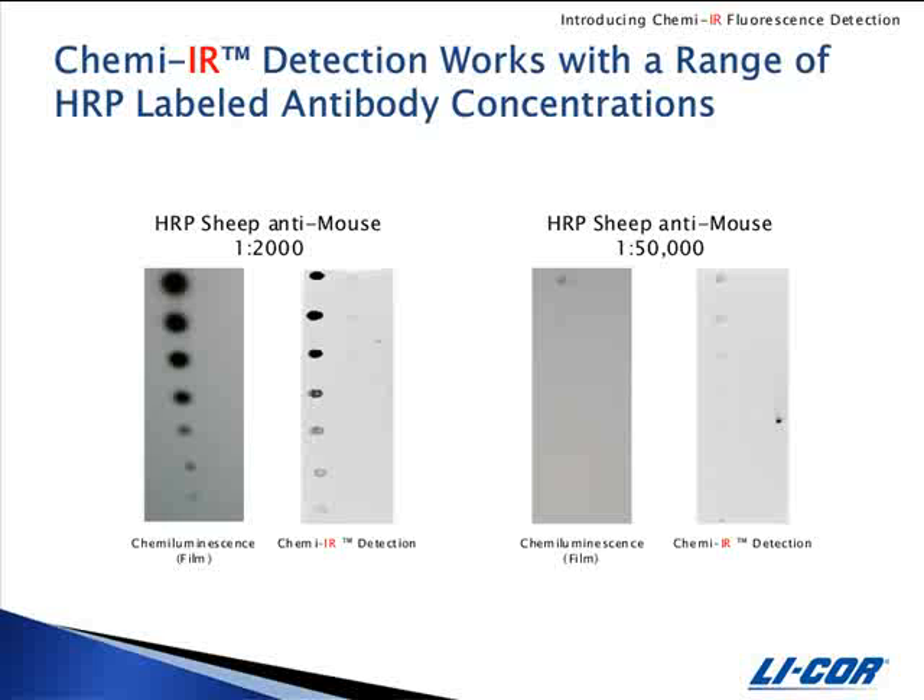ChemEIR detection has been evaluated for sensitivity against upper and lower end concentrations of peroxidase-labeled antibodies. Nitrocellulose membranes were spotted with serial dilutions of mouse IgG and blocked with 5% nonfat milk in PBS tween. The blots were detected with peroxidase-labeled sheep anti-mouse diluted at the upper and lower end dilutions recommended by the manufacturer. The blots were detected using SuperSignal West Pico substrate, exposed to film for one minute, rinsed in PBS, and then detected with the ChemEIR antibody diluted 1 to 1000 in ChemEIR diluent, and scanned on the Odyssey with the 800 channel intensity set at 6. These images demonstrate that ChemEIR detection works with a range of HRP concentrations, allowing the user to keep their peroxidase-labeled antibody concentration the same.